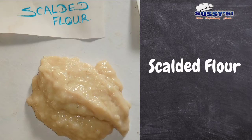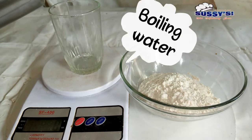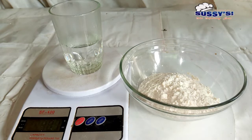Now the next one is scalded flour. Scalded flour is another very popular natural dough conditioner. It does the same work as water roux, but the difference is that you are not boiling this on the stove — you're only going to use boiling water added to your flour. The water must be boiling, not warm or lukewarm. The measurement for this is 20–25% of the total weight of flour and water.